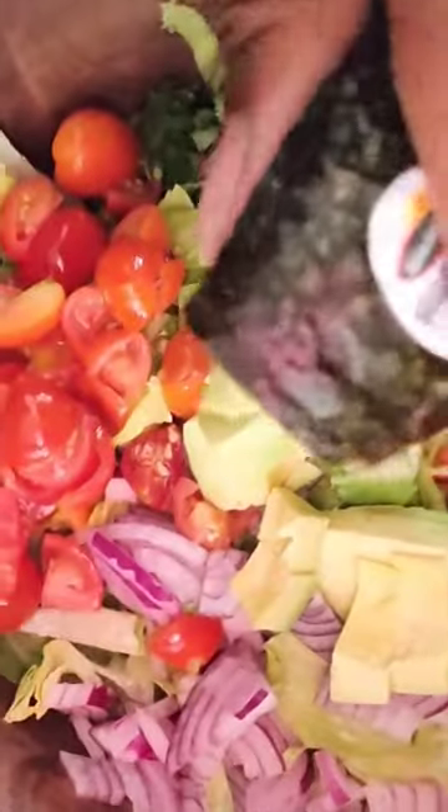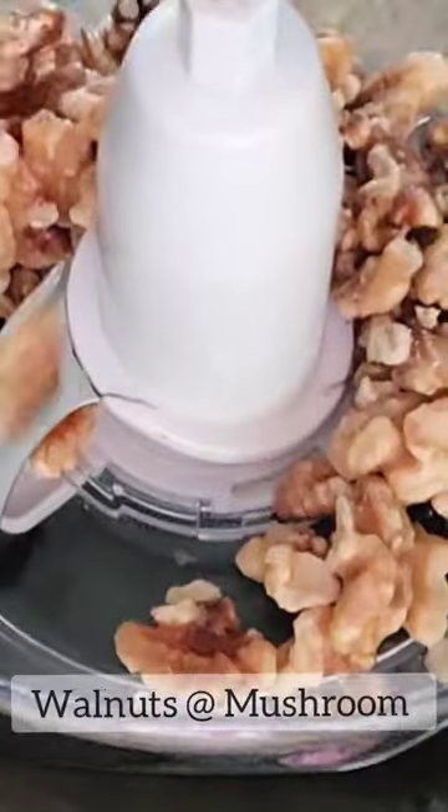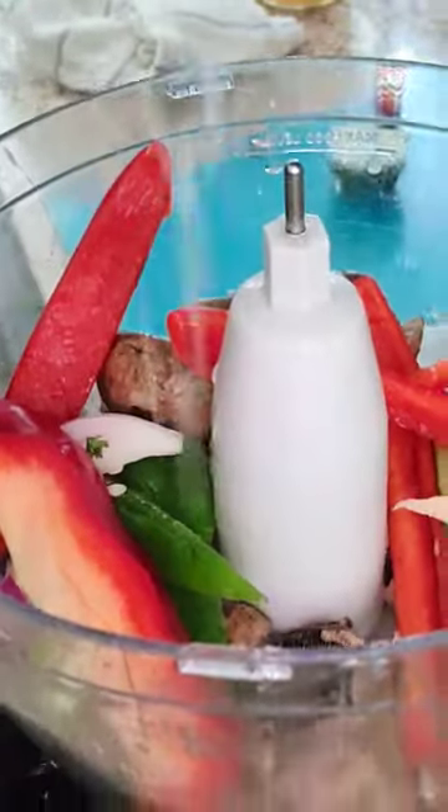A little bit of avocado, of course, and for my meaty texture, I did some overnight soaked walnuts with a little bit of the portobello mushrooms, some peppers, onions, and garlic.